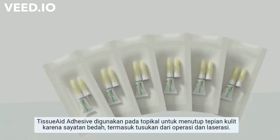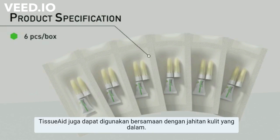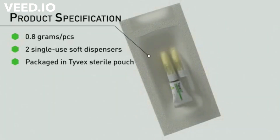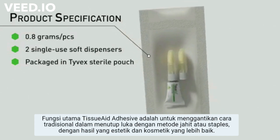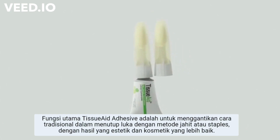Tissue Aid tissue adhesive is intended for topical application wound closure from surgical incisions and trauma-induced lacerations. Tissue Aid can also be used in conjunction with deep dermal sutures. The main function of Tissue Aid is to replace the traditional use of sutures or skin staples to close topical wounds with more aesthetically pleasing cosmetic results.